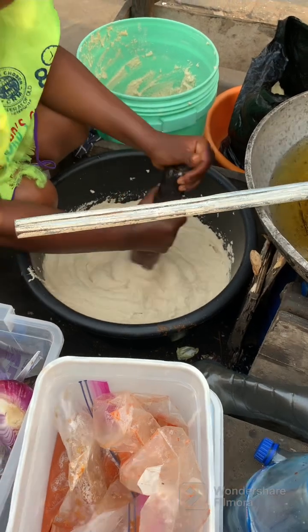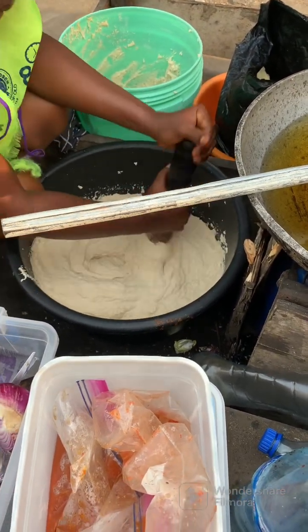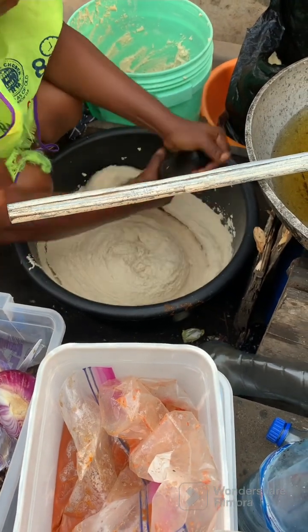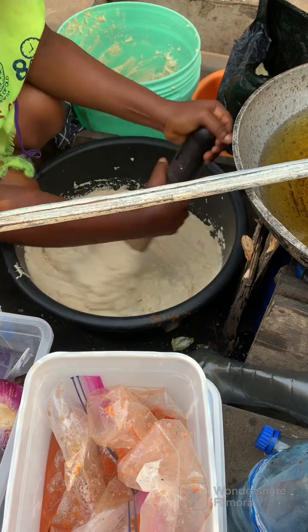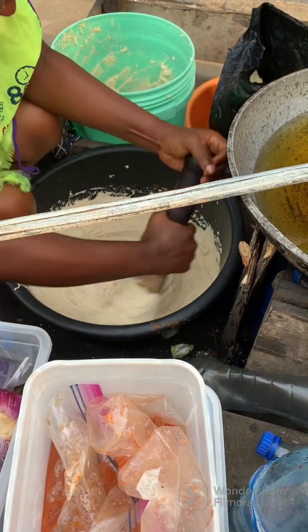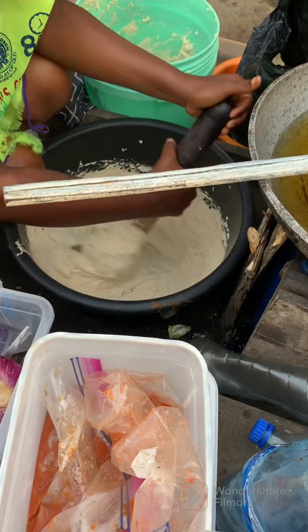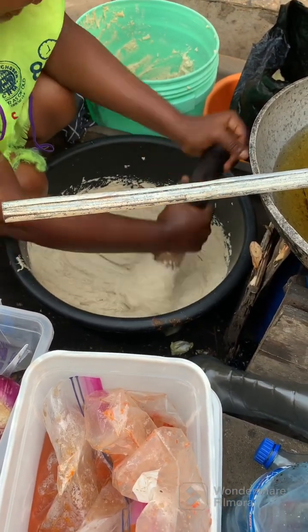She has blended her beans — this is white beans, washed and blended. Now she's mixing and incorporating one or two ingredients into it before scooping it into preheated oil. For those who don't know, akara means beans cake and it is made from beans.